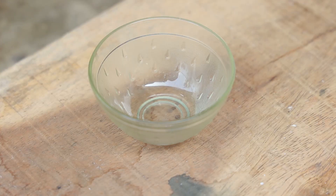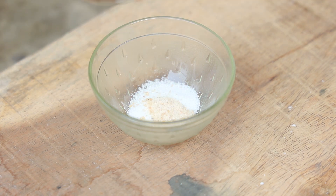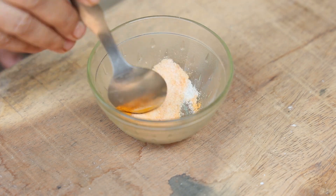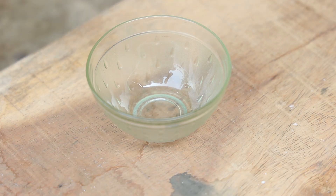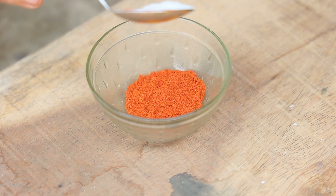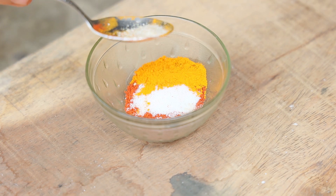Let's prepare the seasoning for the three variations. For the salted one, take one tablespoon of salt, quarter teaspoon of ink, quarter teaspoon of turmeric powder — give it a quick mix. This seasoning is for the salted jackfruit chips. For the chili jackfruit chips, take one teaspoon of chili powder, salt as per requirement, quarter teaspoon of turmeric powder, and quarter teaspoon of ink.